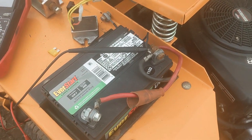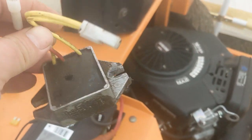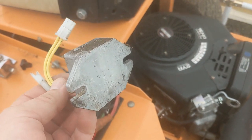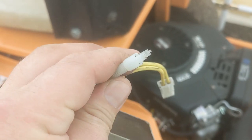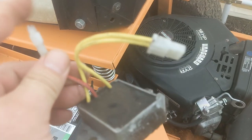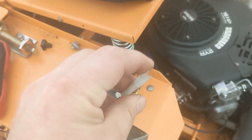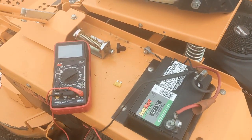That's how you know if it's your regulator or not. 30 AC volts was coming off the stator, but it was only putting out battery voltage — like 12 and a half — off this wire. The yellow wire is the AC volt side; the red wire is the DC volt side.